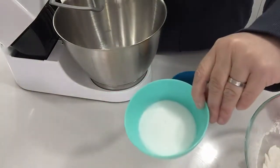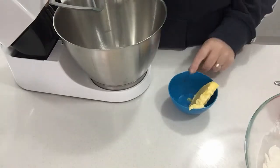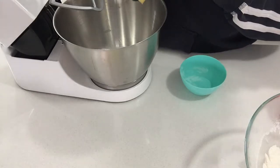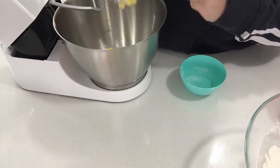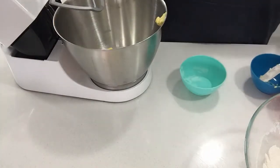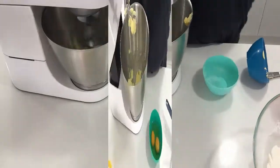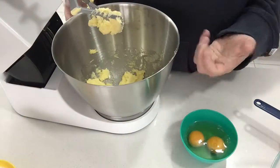The next step is to cream the sugar and the butter together until pale. This will take a few minutes. Now that the mixture is pale and creamy, we move on.